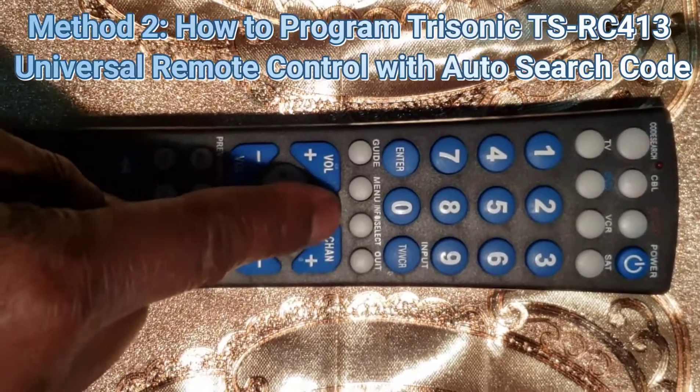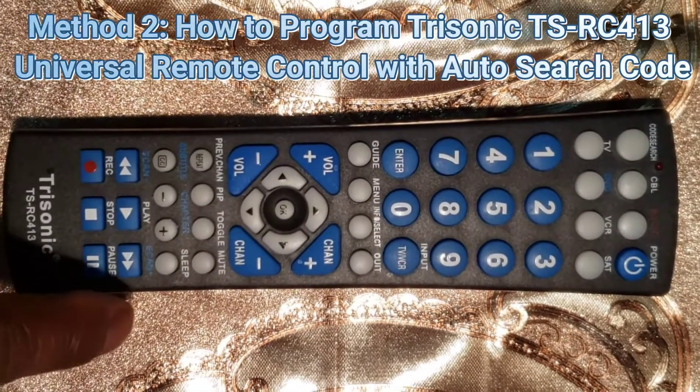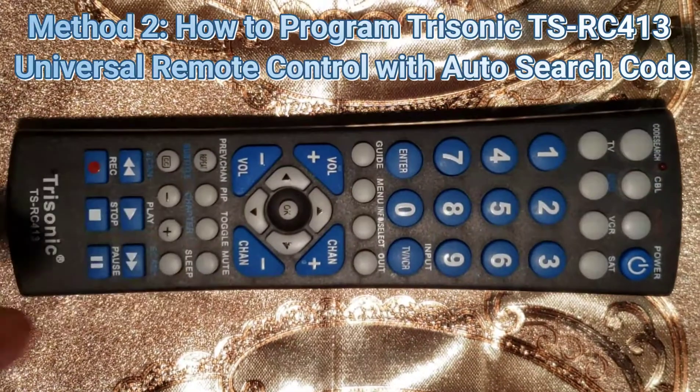Method 2: How to Program the Trisonic DSRC 413 Universal Remote Control with Auto Search Code.